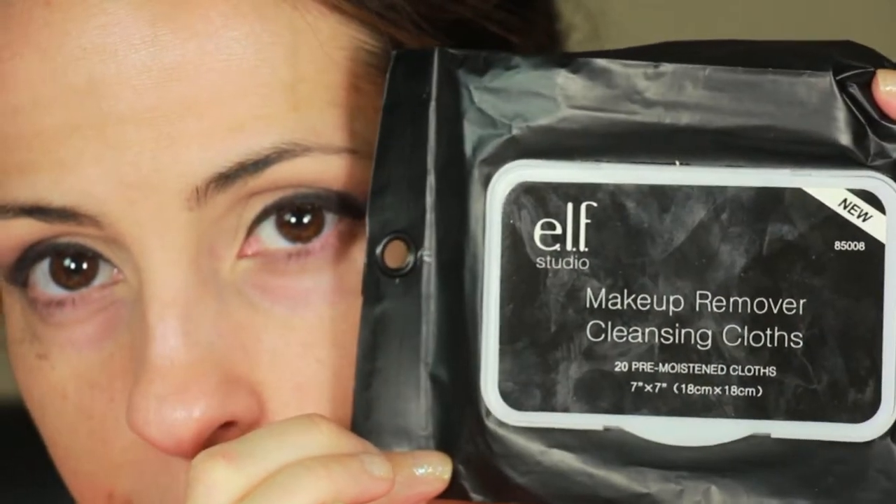Now this look does have a lot of fallout, so you definitely want to clean it up before you apply the rest of your face makeup. And now I went off camera to finish my face.